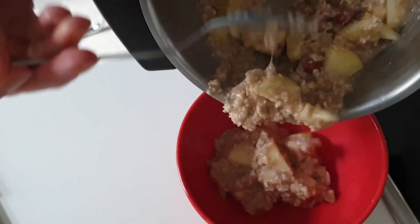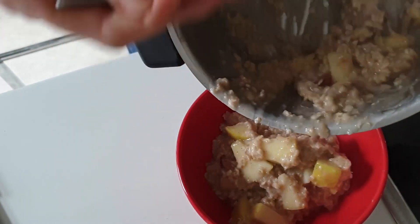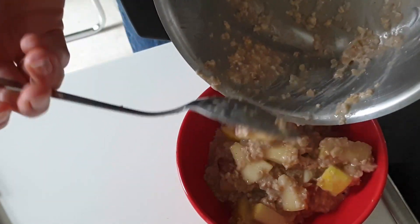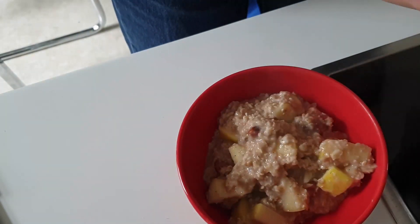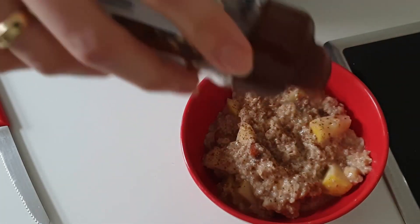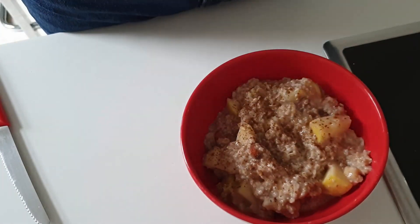Fill it into a nice bowl and then sprinkle some cinnamon on top so it looks even nicer. And here is our porridge!